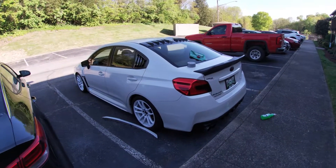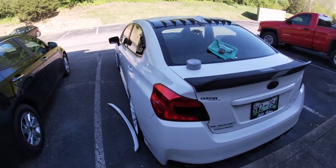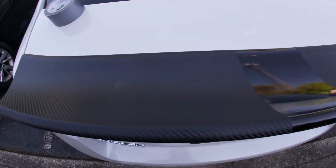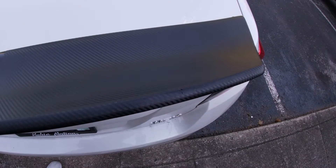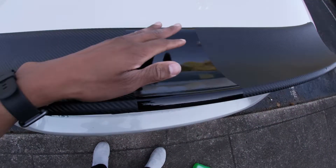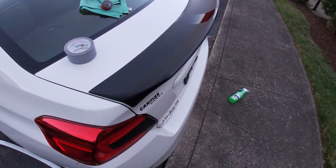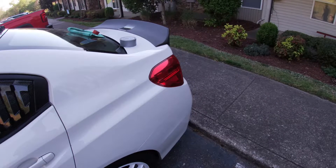Sheesh, it looks good. I know my wrap job isn't the best, but for this being the first thing I ever wrapped, I think I did a pretty decent job. I did a little stripe in the middle just to make it easier on myself, but it came out pretty sick. I like it. It looks good on the car.